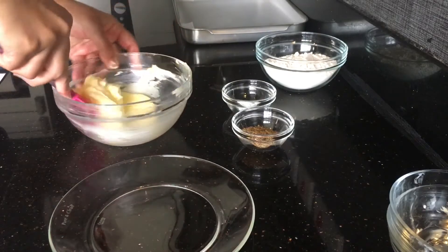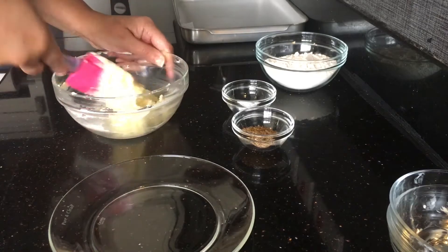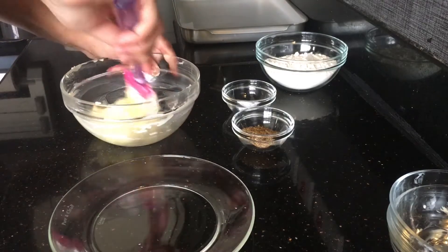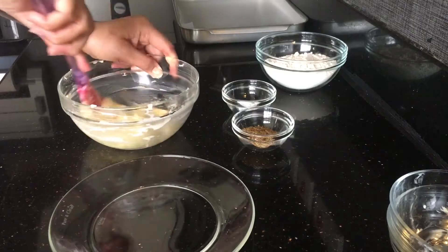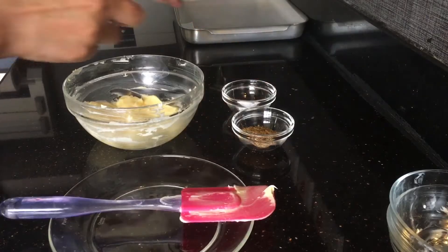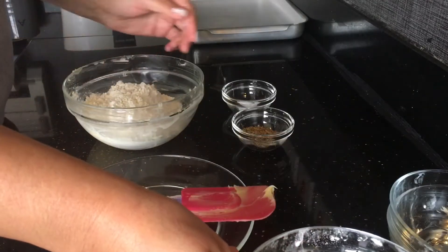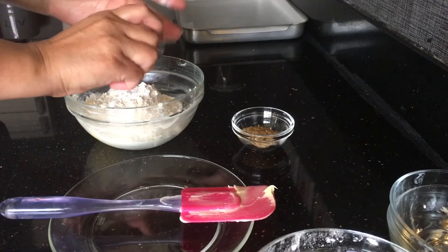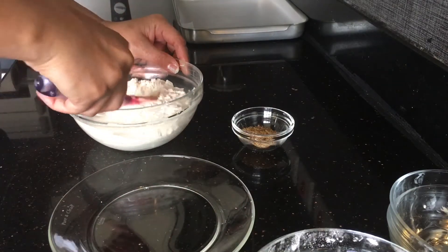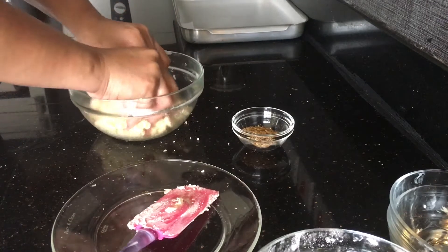After mixing it well by hand — these are all easy to make recipes at home, and if you like my recipes please like them, share them, and subscribe to my channel. It's almost ready. We add the flour into it, then we add the salt, and we start mixing again. You can mix it with your hands or a machine — I like doing it by hand.